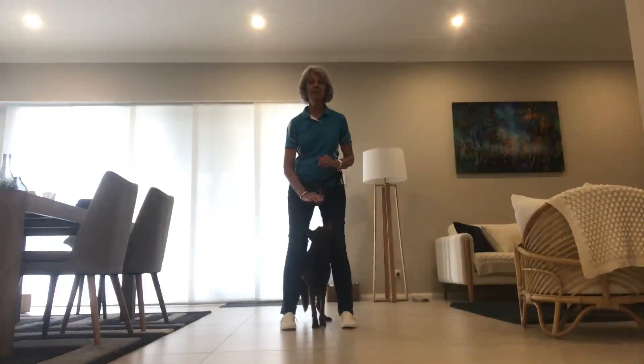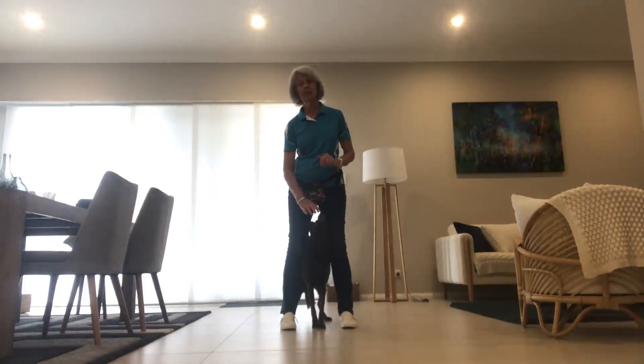Hi there, Robin Oliver here. We'll just see how Bliss is going with putting her paw on my foot. And if it goes well, we might try two paws.